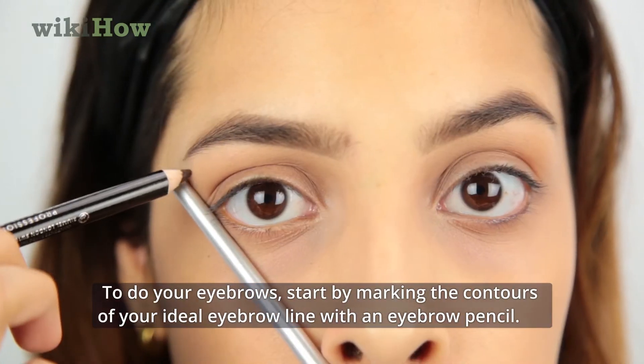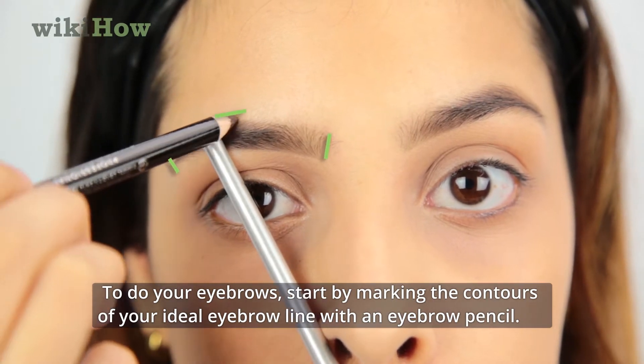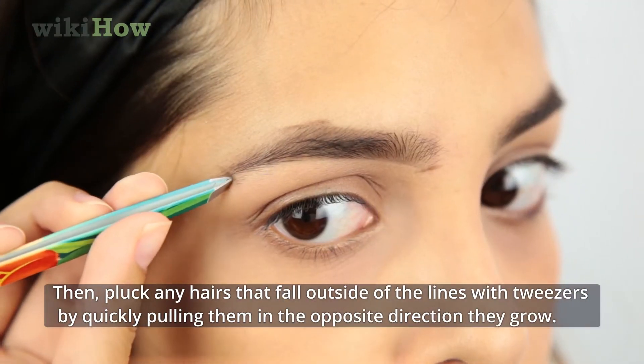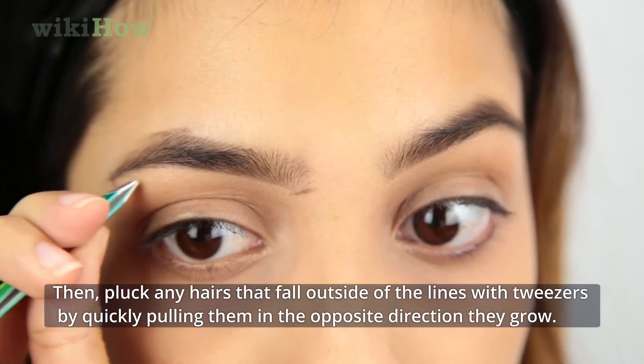To do your eyebrows, start by marking the contours of your ideal eyebrow line with an eyebrow pencil. Then, pluck any hairs that fall outside of the lines with tweezers by quickly pulling them in the opposite direction they grow.